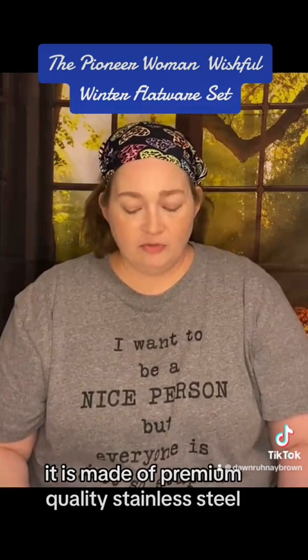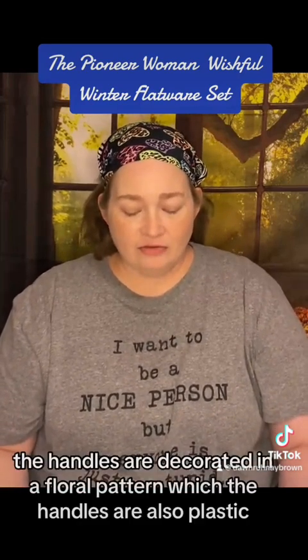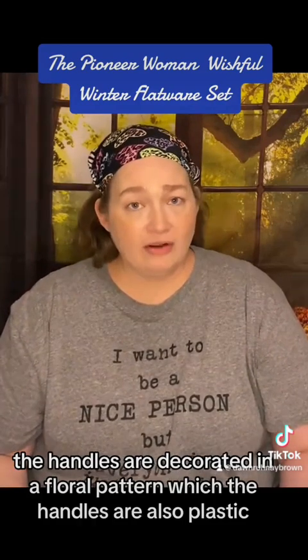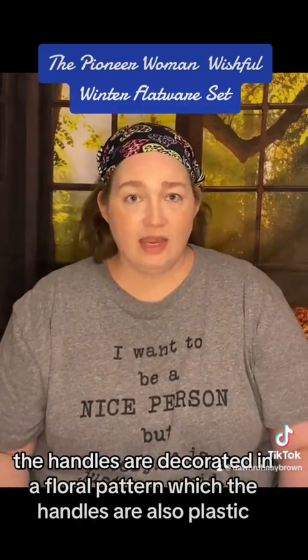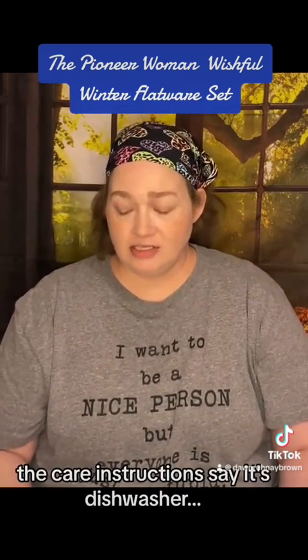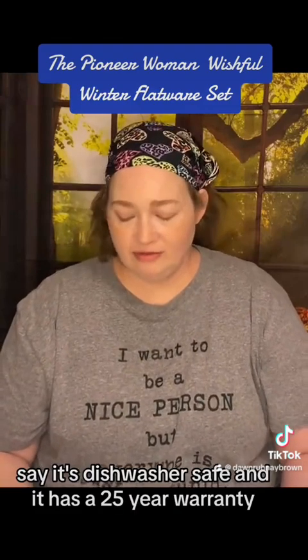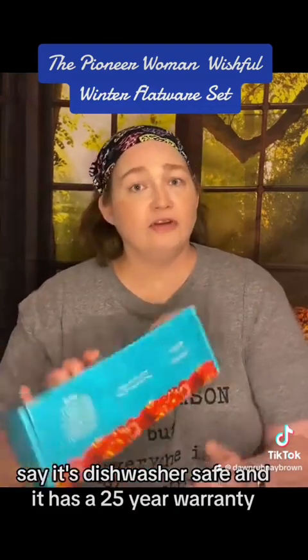It is made of premium quality stainless steel. The handles are decorated in a floral pattern, and the handles are also plastic. The care instructions say it's dishwasher safe, and it has a 25-year warranty.